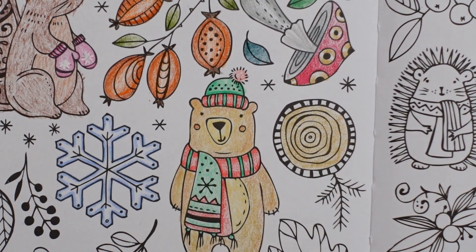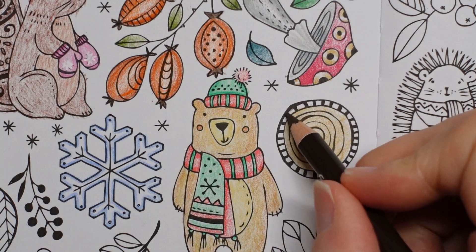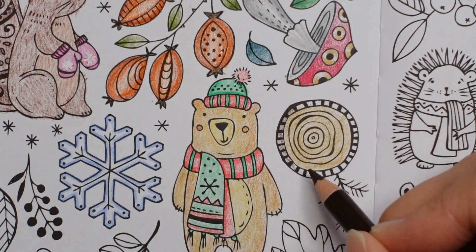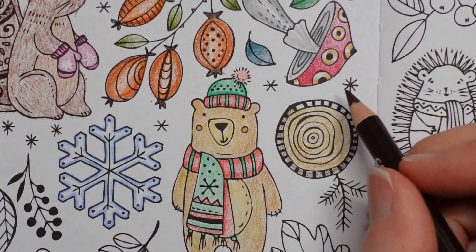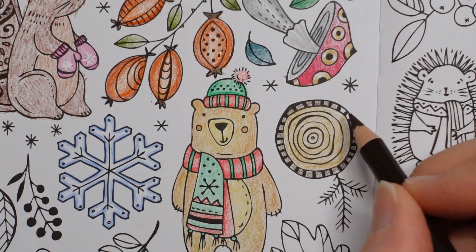And the outside is a tree trunk, so I'm just going to do it in the cocoa brown. I don't want to press too hard because we've got the black there — I want that to show that there's black — so I'm just going to go around and not push too hard.